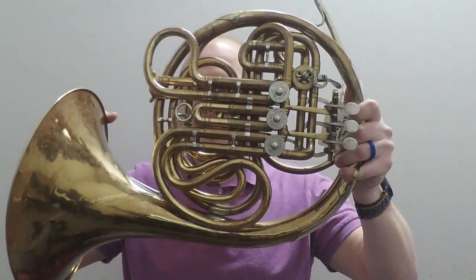The horn we're going to talk about today is actually the most used horn on the planet, and that is an Alexander 103, which in America isn't used as much, but it's used throughout Europe, Asia, Africa, everywhere — the 103 has just become so popular.